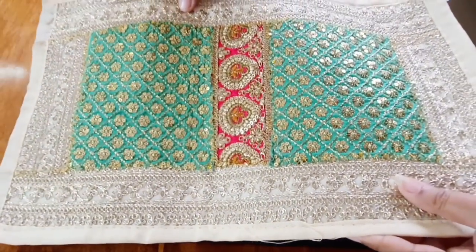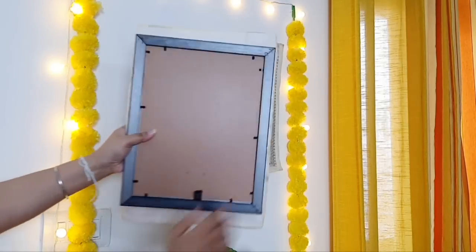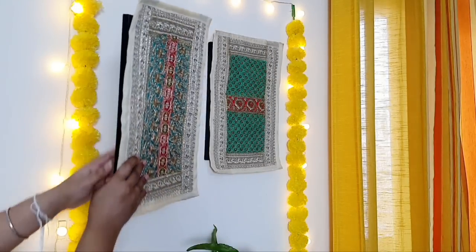You will have ethnic-style frames ready which you can hang on the wall. This is a very interesting temporary hack — after the festival, you can remove the place mats from the frame and use the place mats again.